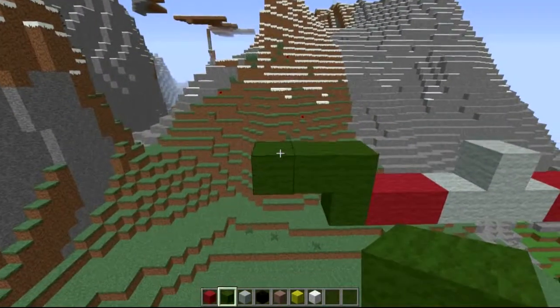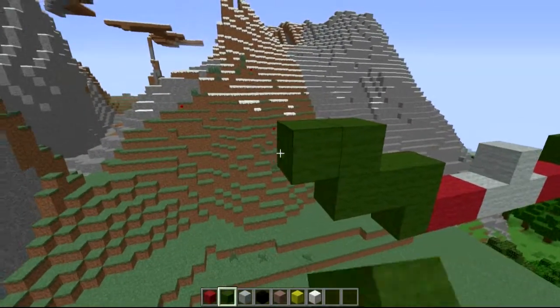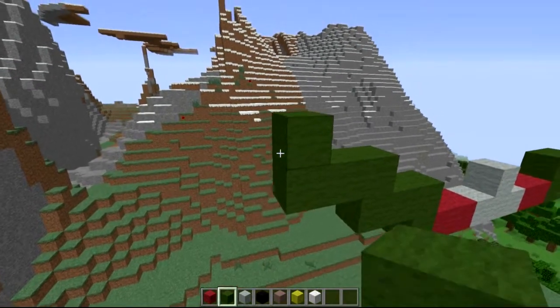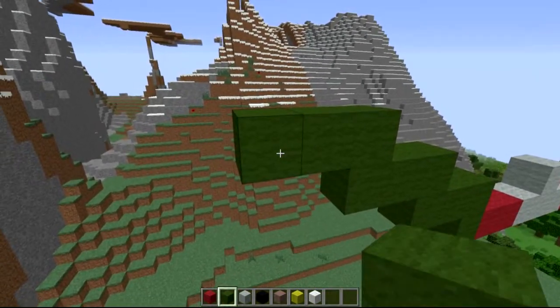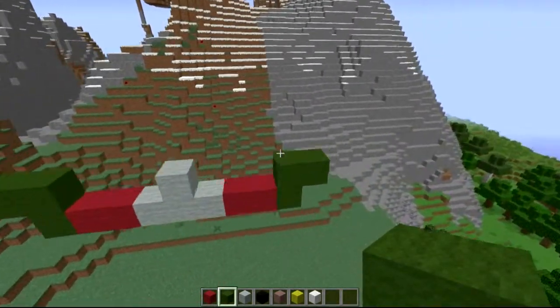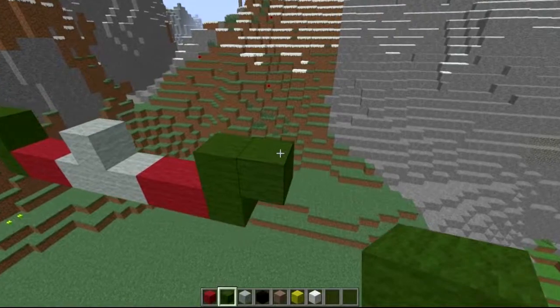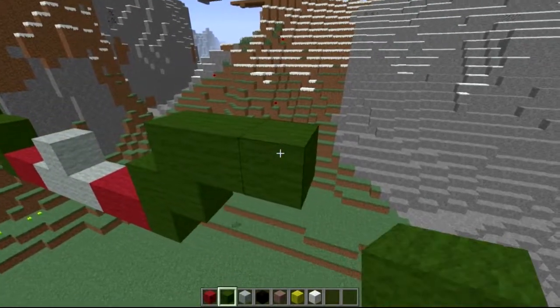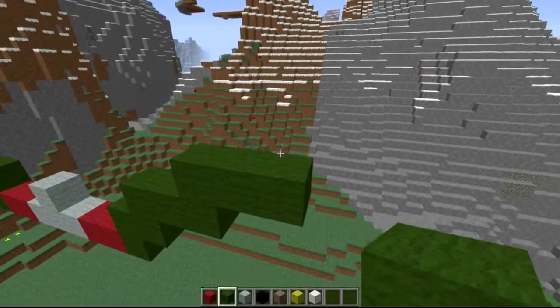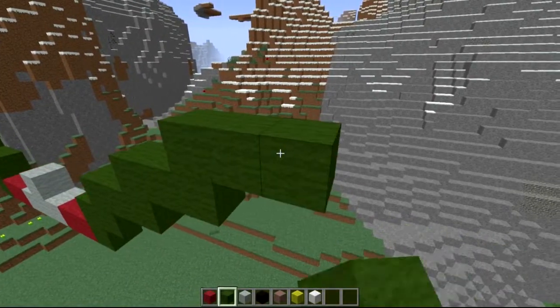On the third one here we're going to come up one, then have an extra two out. After we've done that, come up one and then an extra two out. So it's pretty much working in twos. The last one is going to be a one. Very different on this side as well - come up one, two out on this side. Up one, two out. Up one, and then two out. After that we're going to come up an extra three.